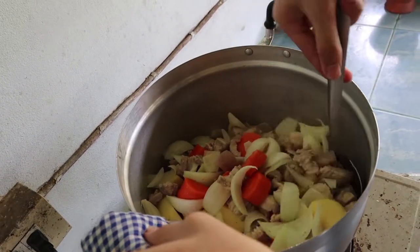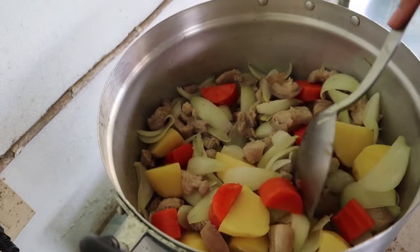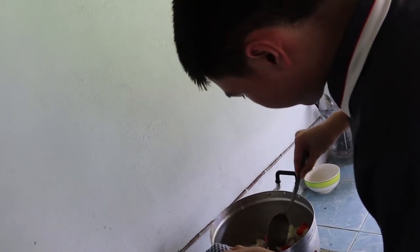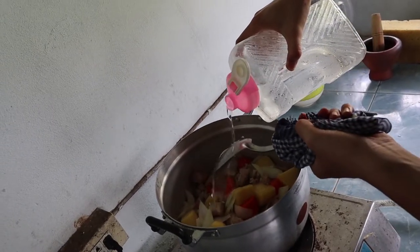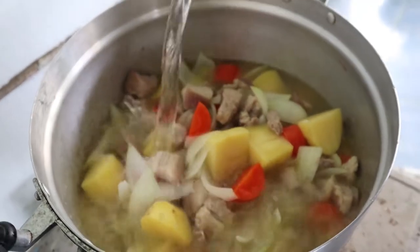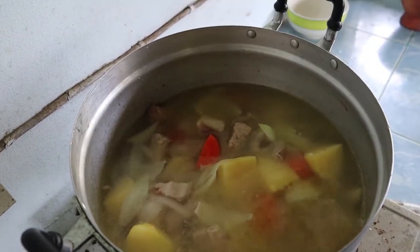Curry update — so colorful. It is, I love it. It looks even more colorful on camera. Water, water — there you go, add the water. Okay, nice.